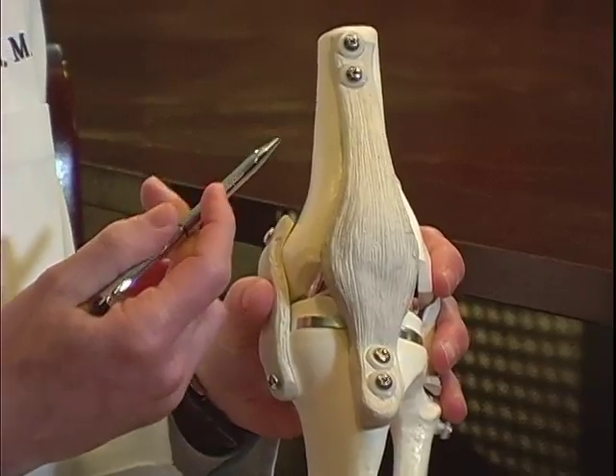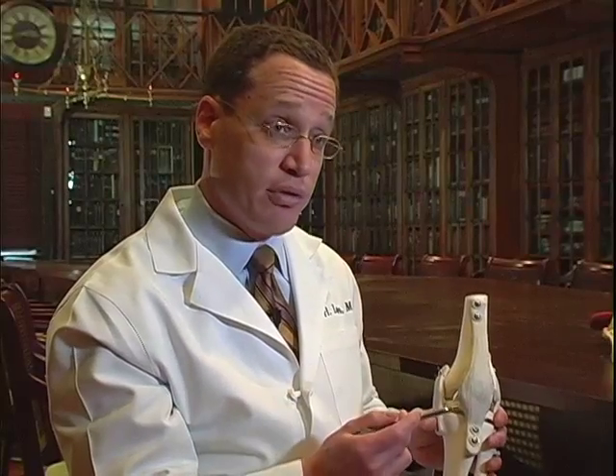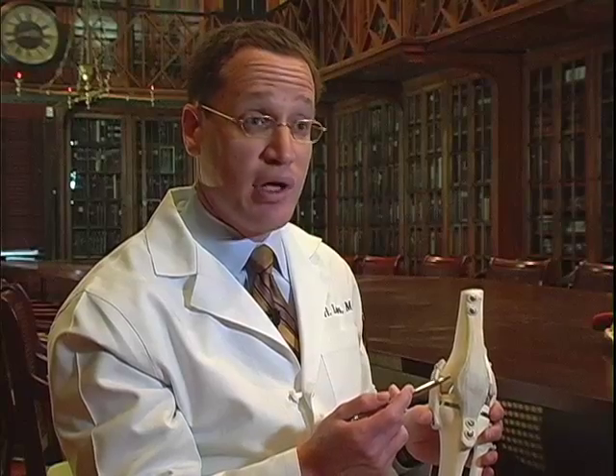In a traditional approach to total knee replacement surgery, the skin incision can be as large as 8 to 12 inches.